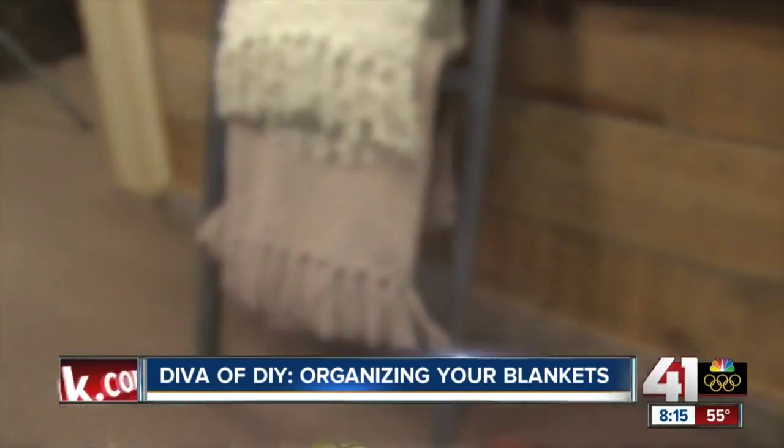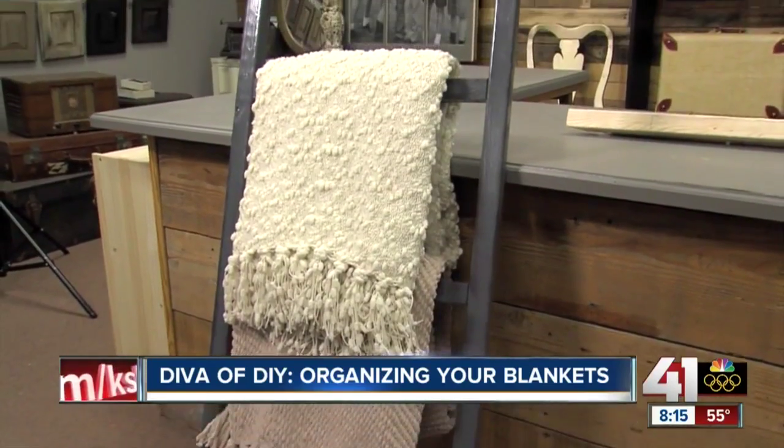Once you're done with that, all it needs is either some spray paint, some stain, a sealer — and you're ready to display those blankets with pride.